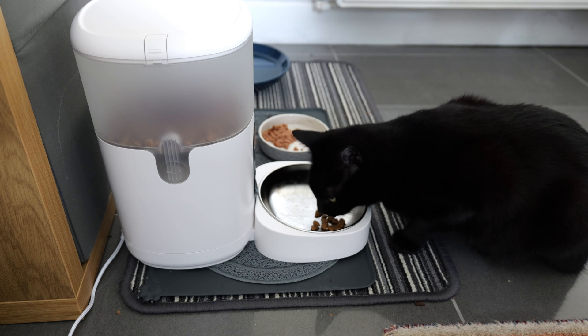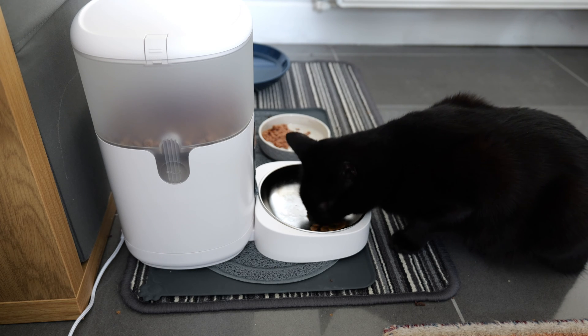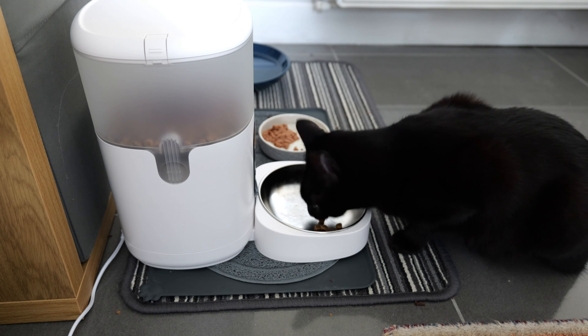Once the schedules were set up and ticking over, he started getting quicker and quicker to the machine to get the food. If he was eating his wet food when the dry food came out it would make him jump - a bit of a strange one, but inevitable. Now he's been using this for over a week, sometimes we see him sat there waiting for the food, and other times he hears it tinkle in the metal bowl and comes running straight to it. You do wonder whether it's giving the right portion size.